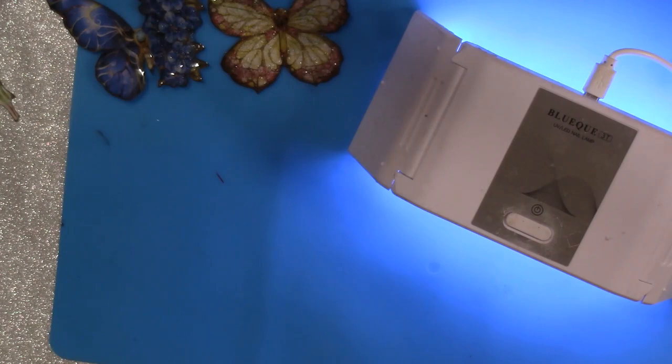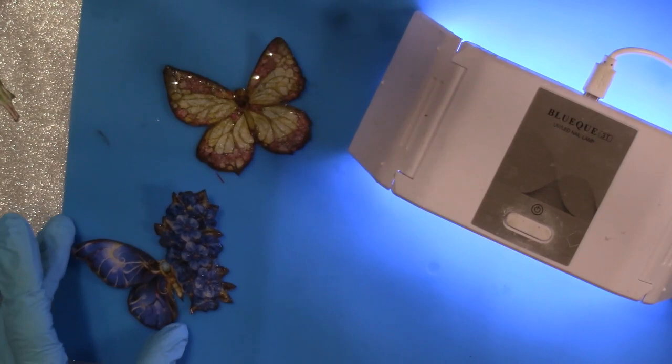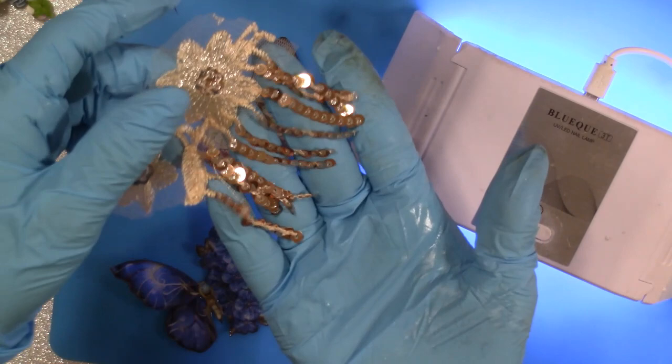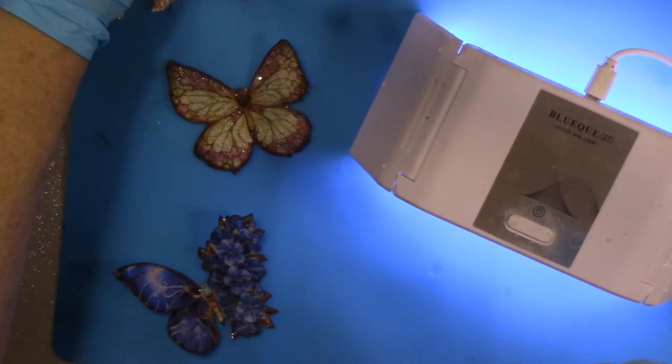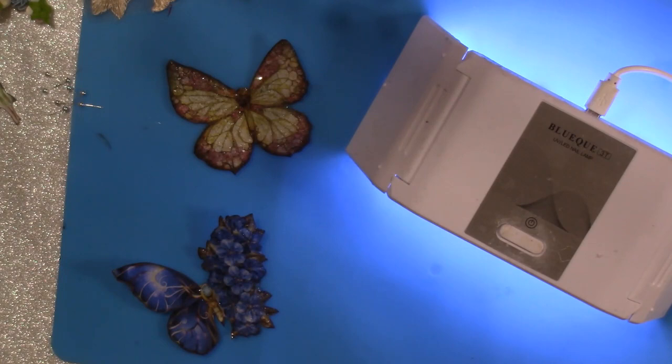We're almost done with this part. I'm thinking I want to embellish it just a little bit further. I've got a couple of things over here — a few little paper roses, some copper sequins, and I am going to put some antennas on our little fairy butterflies. I did cut out some antennas already and we'll be ready to go.